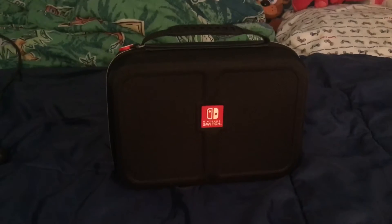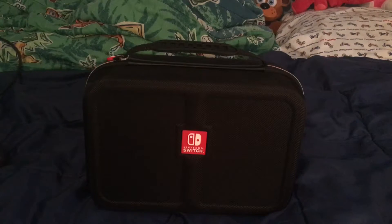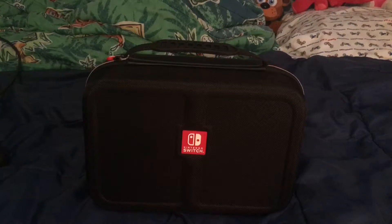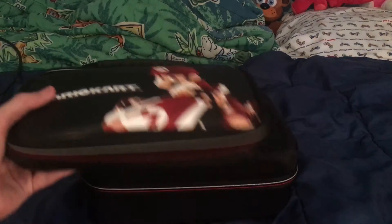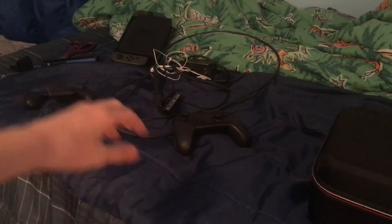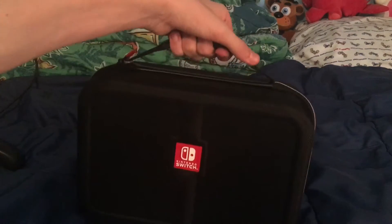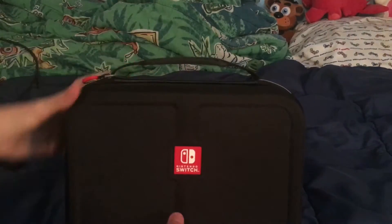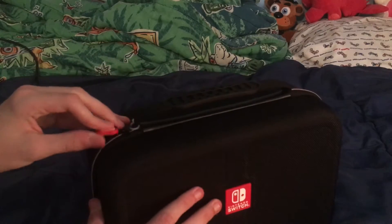This is the Nintendo Switch Game Traveler Deluxe case - I'm just going to call it the Nintendo Switch Deluxe case. As you can see, this one is very big compared to the other one. The reason for it is that this case is designed to bring all the accessories I showed you on the side. It has a handle, a zipper, and a Nintendo Switch logo design on it. Let's open it up.